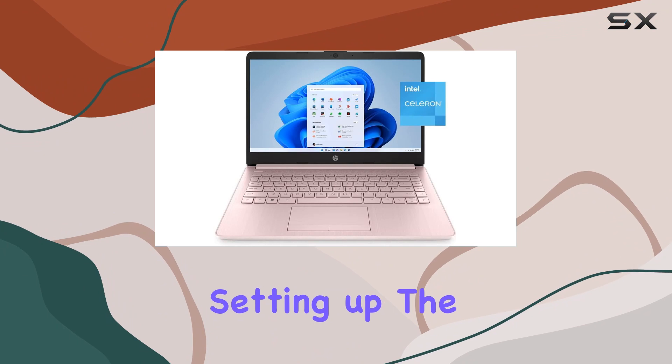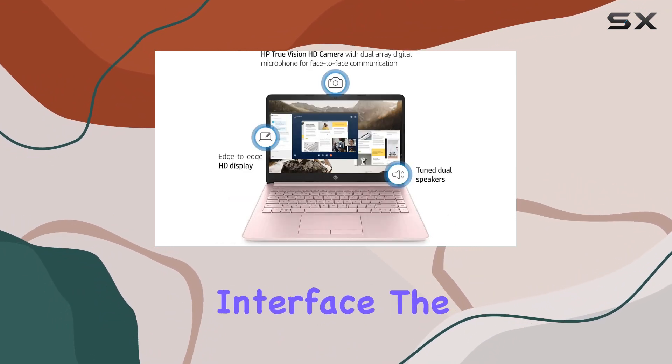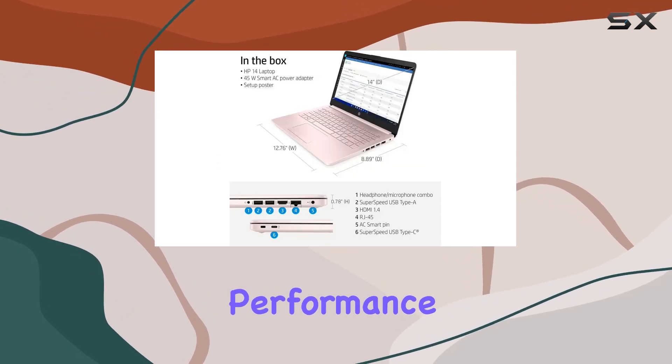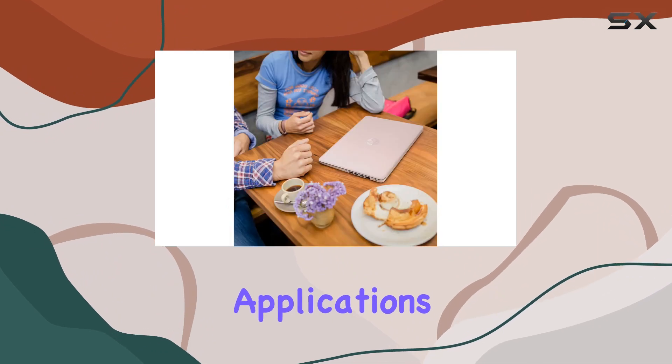Setting up the laptop is a breeze thanks to the straightforward Windows 11 Home interface. The Intel Celeron N4020 processor provides decent performance for everyday tasks, although it might struggle with more demanding applications due to its modest specifications.